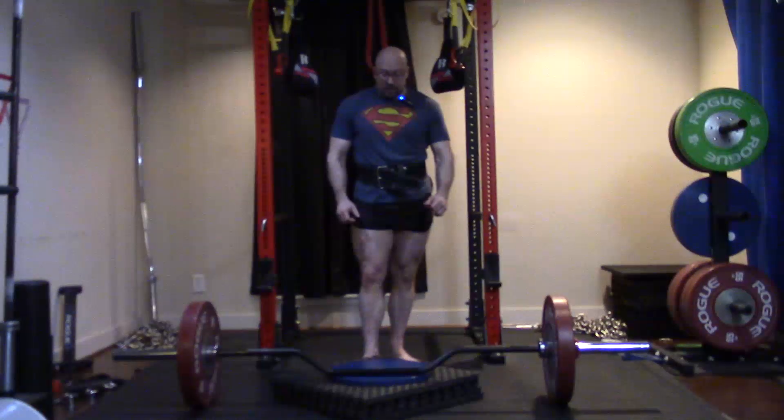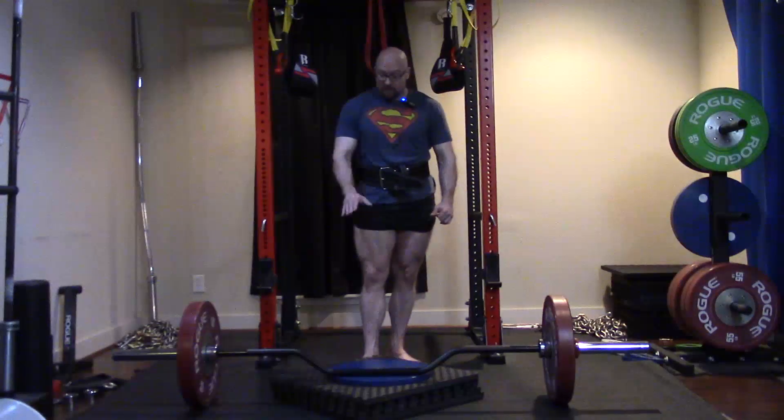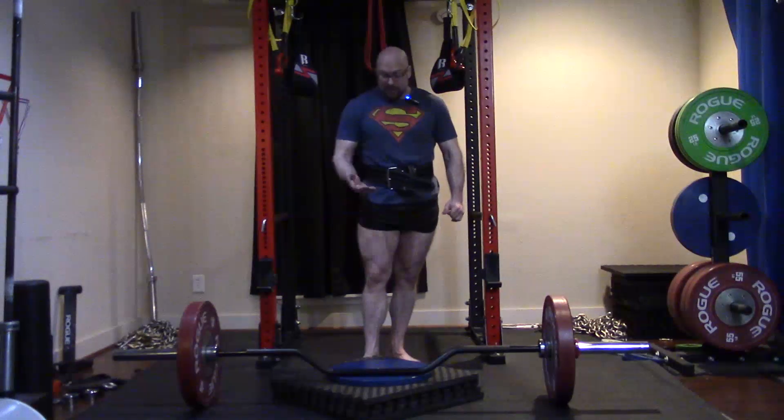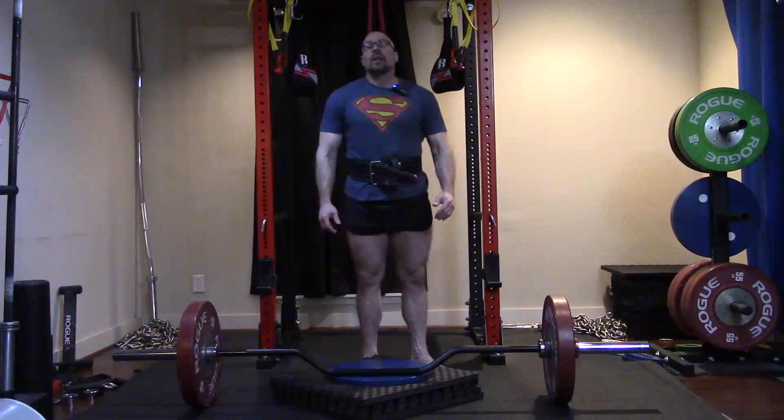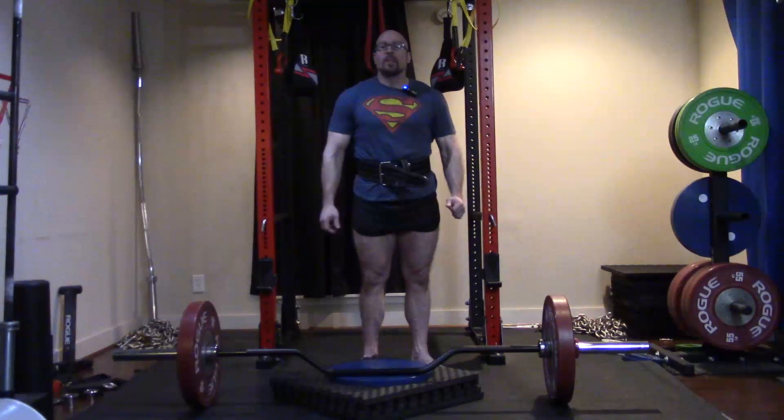Stuff like the ability to do deep deficit deadlifts is way up there, and as you guys can see, a five-inch deficit isn't even the actual limit of this equipment. Alright guys, that's really all I have today. I hope it's been informative and I'll talk to you guys next time.